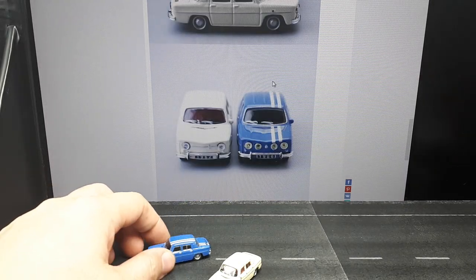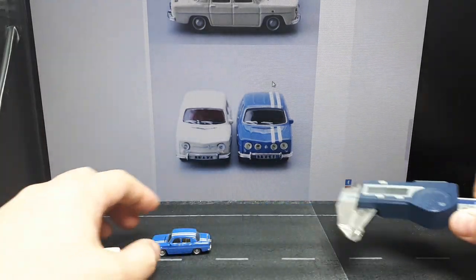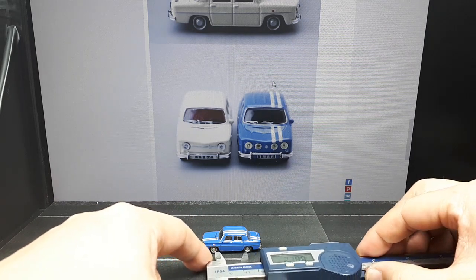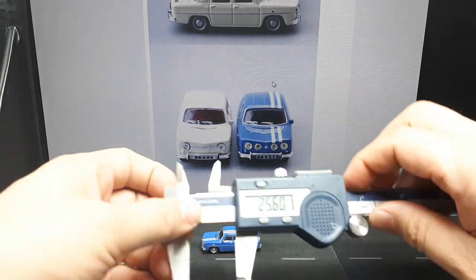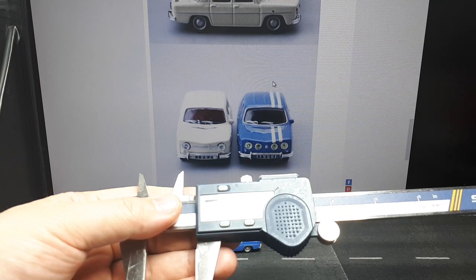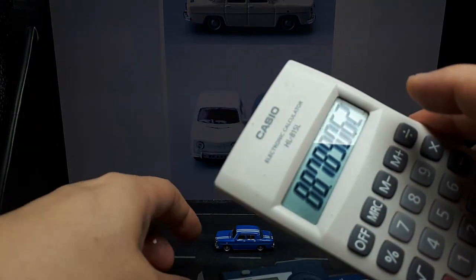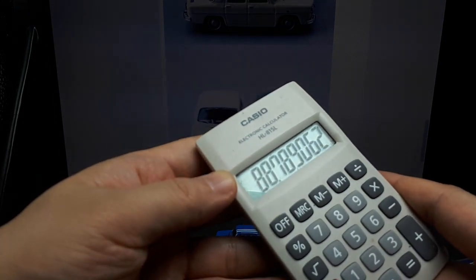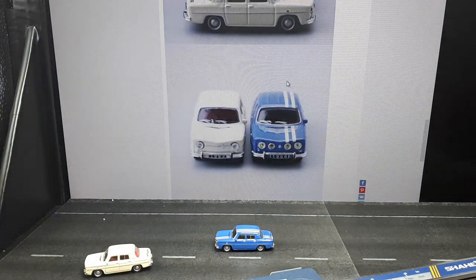2273 millimeters — I'm going to measure the wheelbase of this guy. Around 25.6 millimeters on the model. That gives us 189, so this is 1:87 scale, give or take. Definitely a pretty big jump from 1:64.